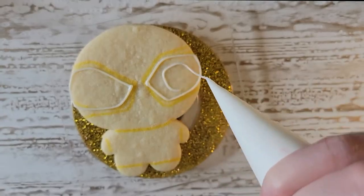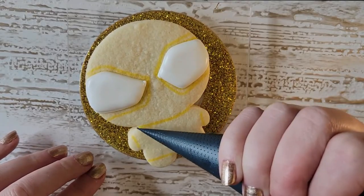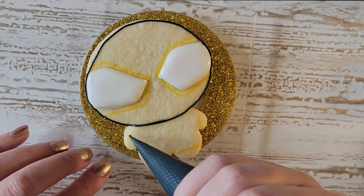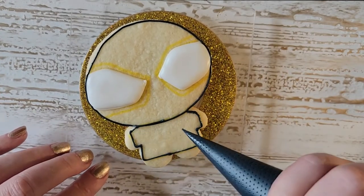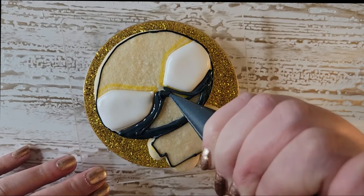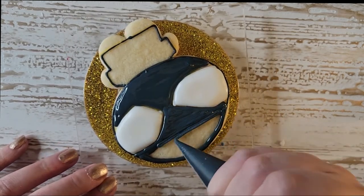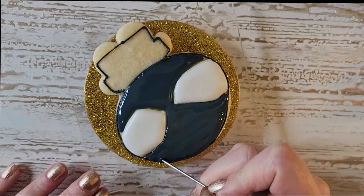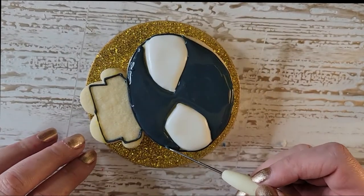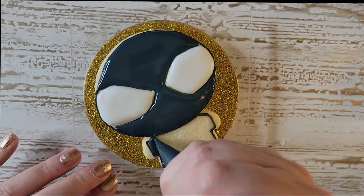Does anyone recognize the shape of this cookie cutter? It is our gingerbread man cookie cutter — you can always reuse a cookie cutter! First, I use my edible food-safe pen and I outlined everything so I knew where I was going. I outlined the eyes and the big head, just following everything I drew on the cookie. That was a stiffer icing. I waited a good two hours before I came back and filled because I didn't want the black to bleed into the white of the eye.